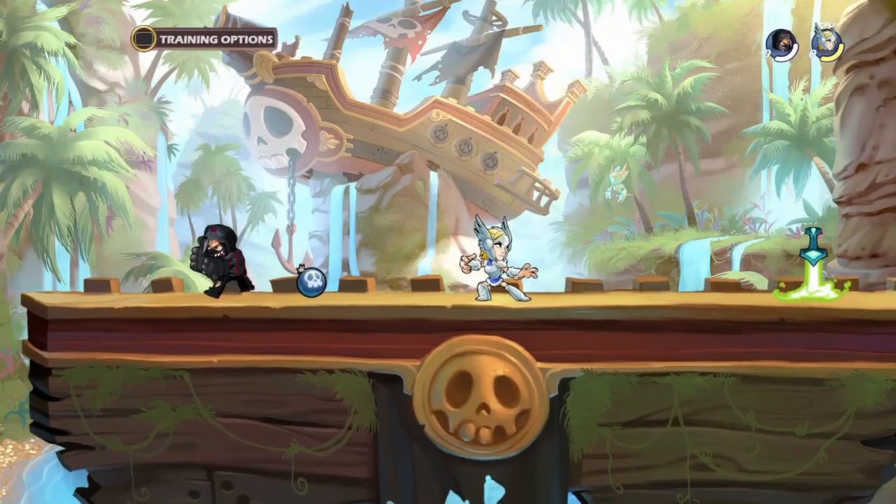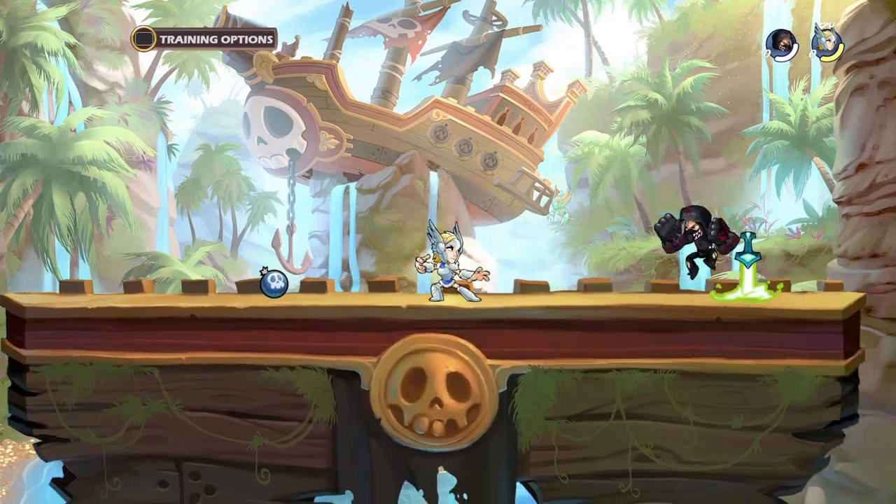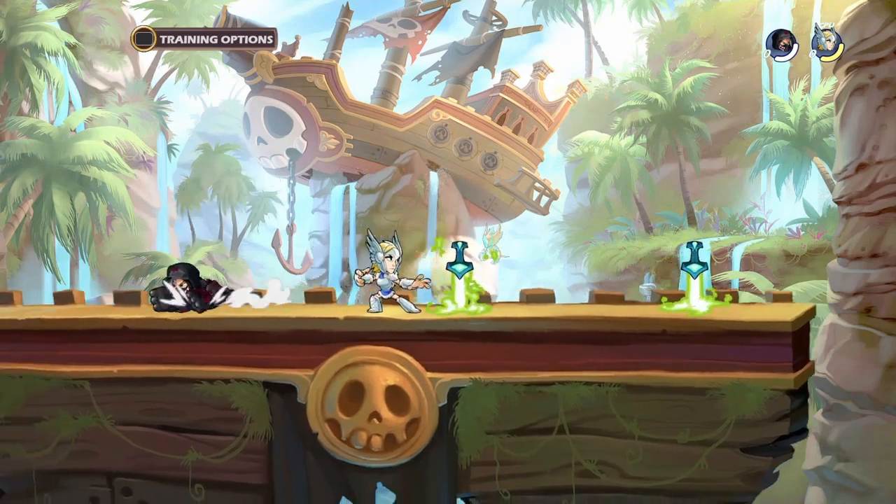What's going on guys? I got another video on a weapon tutorial and this is going to be the Rush Mafia with Gauntlets. I am not very good at this, but I still can pull it off every once in a while and I know how to do it.